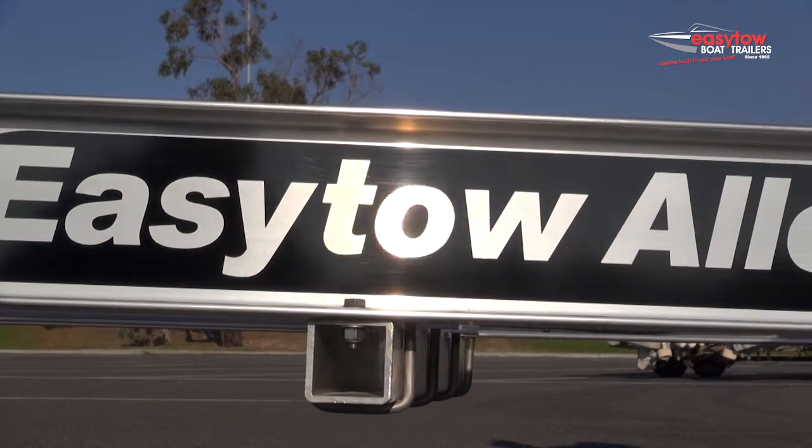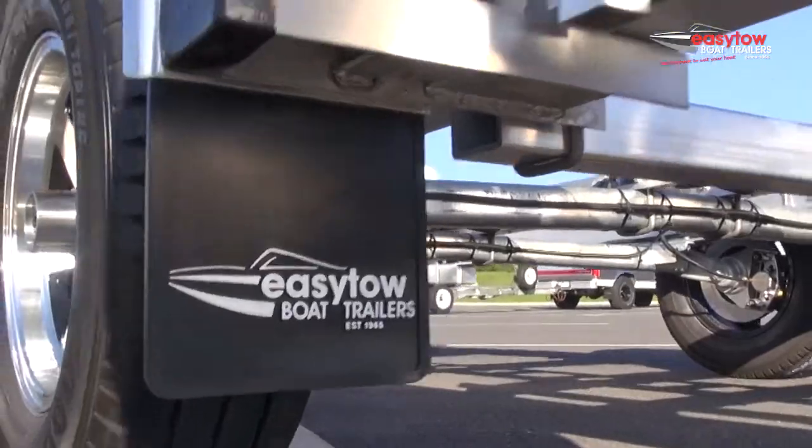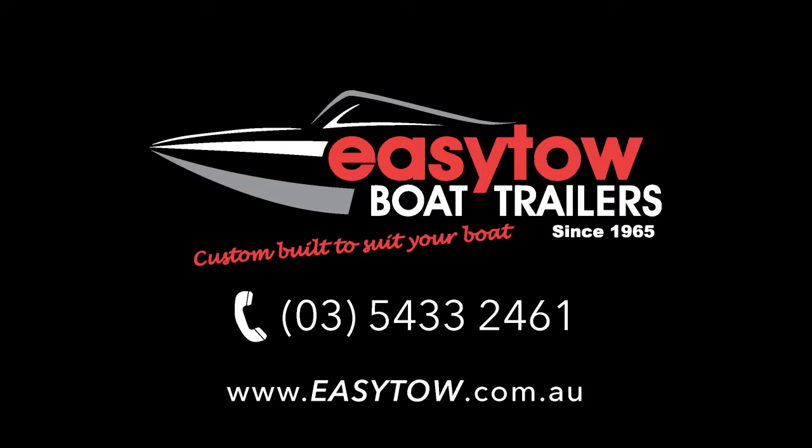So there you have it, just one of many features of the EasyToe trailer range. Put simply, EasyToe trailers are better to tow, easier to maintain, and provide less stress at the ramp, giving you more time on the water. To find out more about the EasyToe range, check us out online, give us a call, or visit one of our dealers.